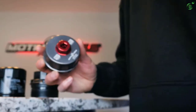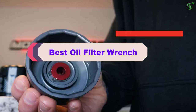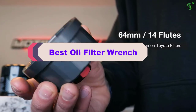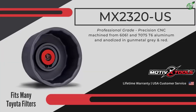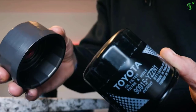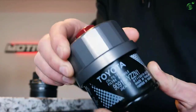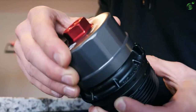Hey guys, in this video we're breaking down the top 5 best oil filter wrenches on the market right now. I made this list based on my personal opinion and hours of research, and have listed them based on popularity, quality, price, durability, user opinions, and more. If you want to see more information and the updated price, you can check out the description below, and also make sure to subscribe for more reviews.